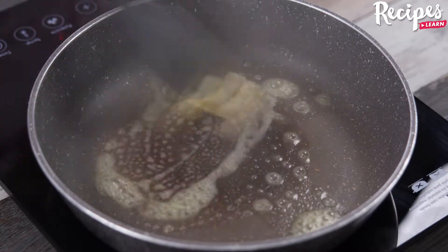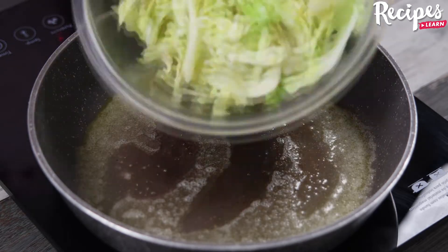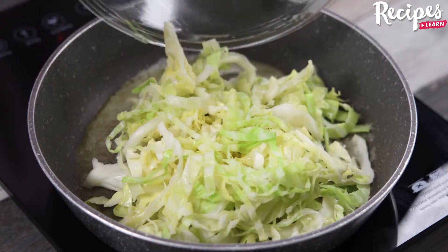In a pan, add 1 tablespoon of butter, stir until melted, then add the cabbage, the beaten egg, and spread it over the pan.